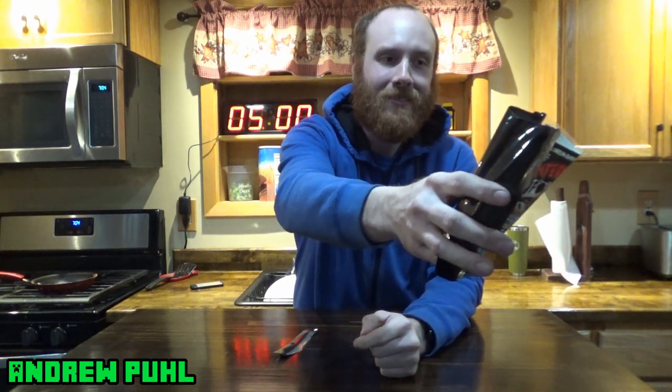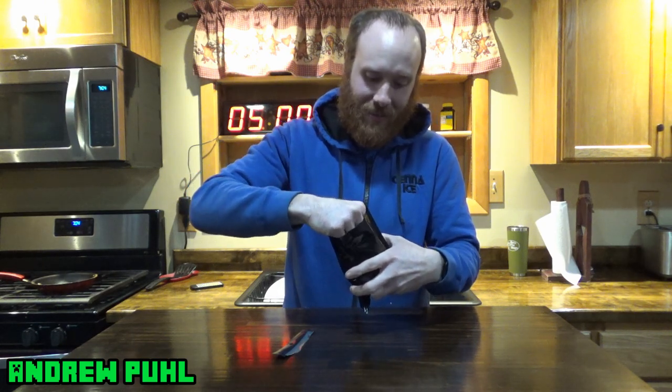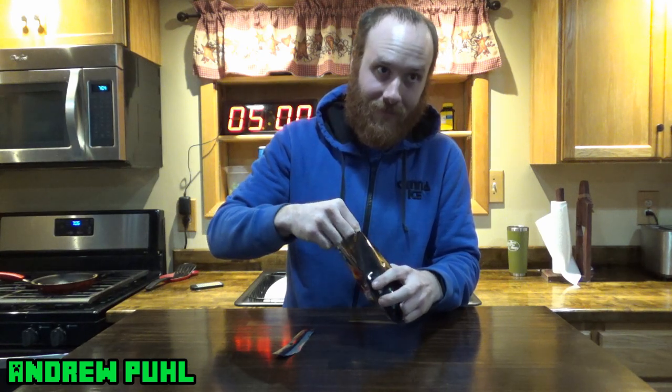Smell this. Smells like teriyaki, but you can smell the pepper too. That smells awful. I smell garlic and I smell teriyaki. I'm going to bust this out. That's soft jerky. It's not going to be soft on your butthole. Probably not.